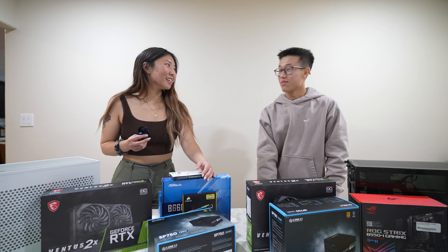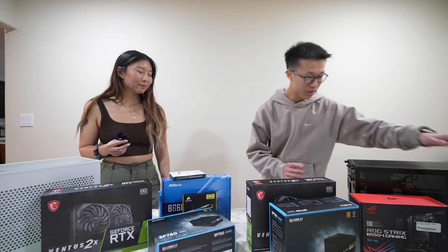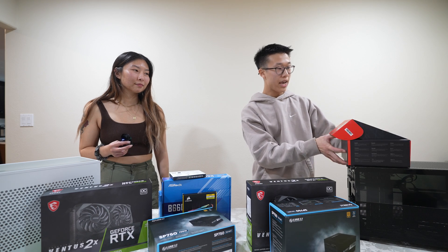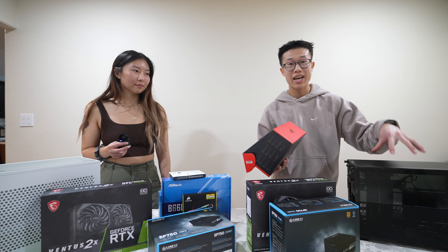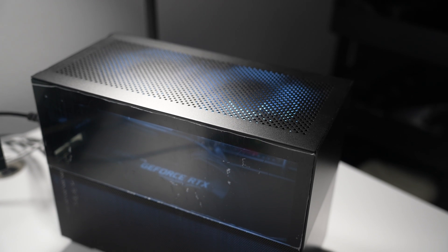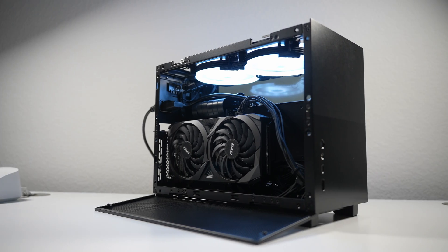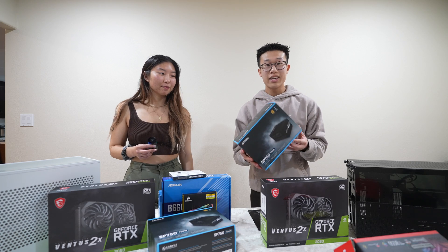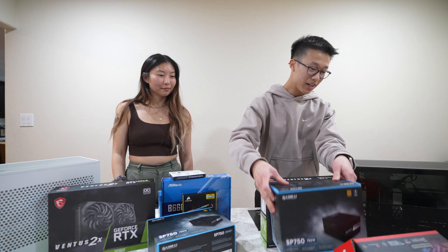Tony, what are you building with today? I am going with an AMD build. For the CPU, I chose the Ryzen 5 5600. For the motherboard, this is the ASUS ROG Strix B550i — it's an ITX motherboard because the case is the Lian Li Q58, and we have it all in black. For the graphics card, I chose the RTX 3060, also the same one as Christina. The power supply is a Lian Li SP750 750W 80PLUS Gold SFX power supply.